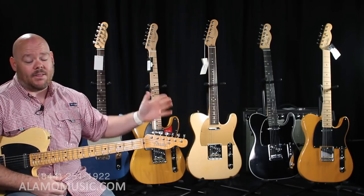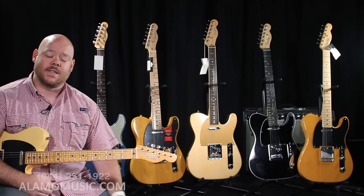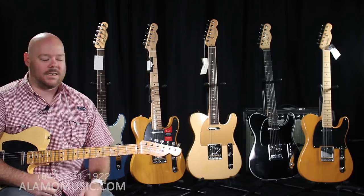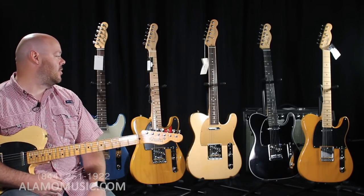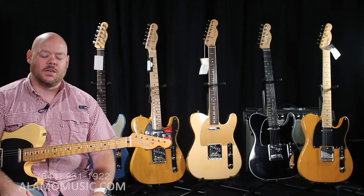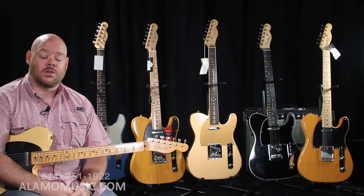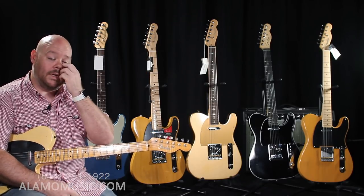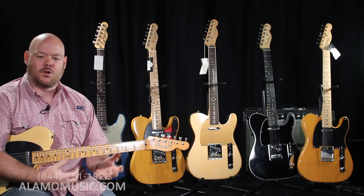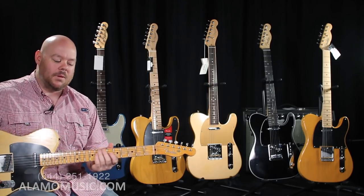We're going to be playing today through a '65 Reissued Deluxe Reverb from Fender — that's a made-in-the-U.S. all-tube amplifier. We've got it cranked on the first channel to almost five, so we're driving those tubes a little bit. We're also going to give you a little more spank using an Electro-Harmonix Soul Food Overdrive pedal, which is a really transparent overdrive that can just push and give you a little bit of gristle when driving the amp a little more.